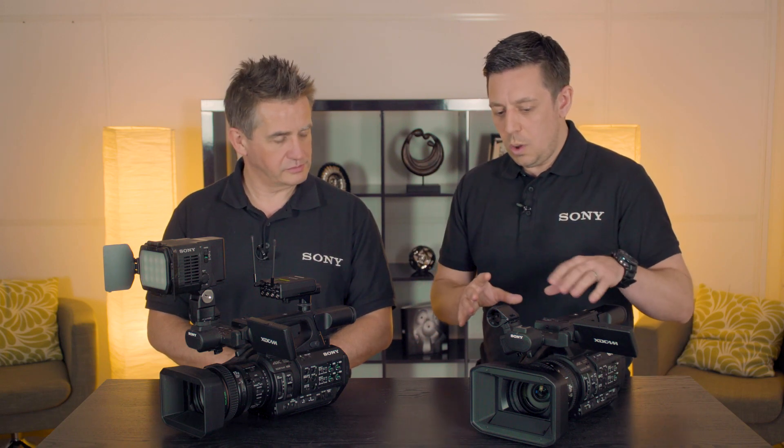First thing to mention is that we now have four channels of audio on both of these cameras. We've got two XLR inputs and also an MI shoe, but the new thing on here is we've actually added two MI shoes.